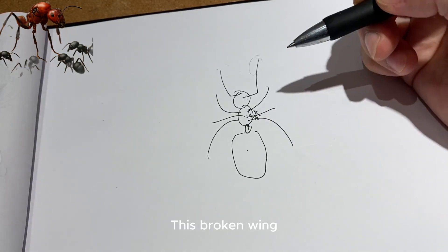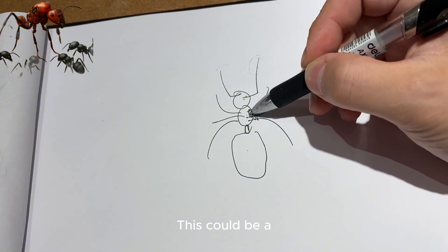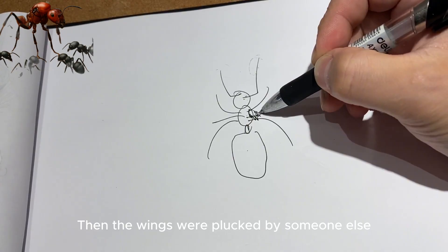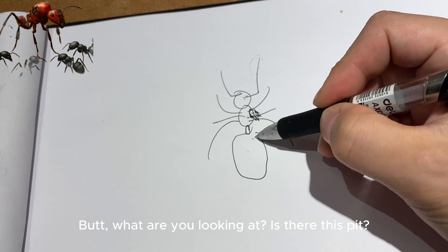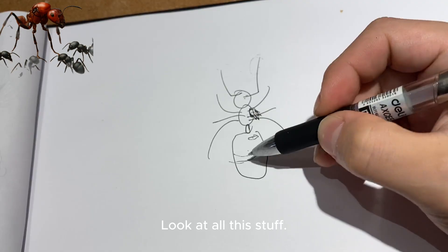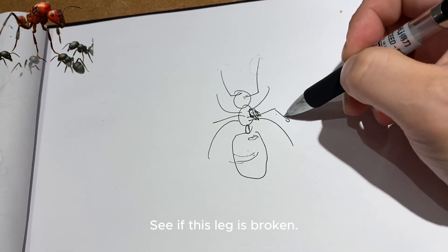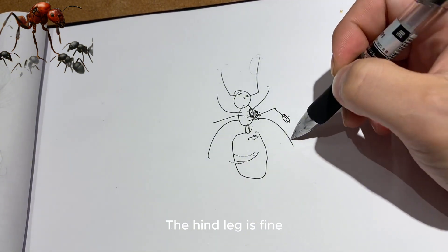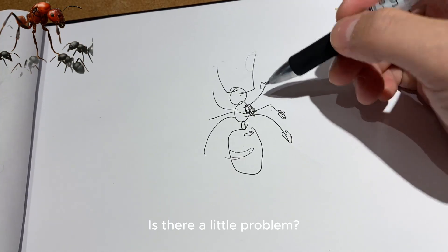A broken wing is fine — this may be from after the mating flight, after no mating occurred, after the wing was pulled off and sold as a new queen. But look: is there a pit here? Did the exoskeleton lift? Check all of this. What about the legs — are any legs broken? The hind legs are fine. The front leg is slightly broken — a little problem.